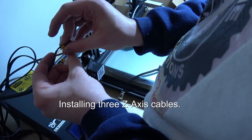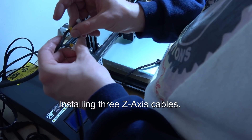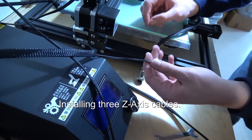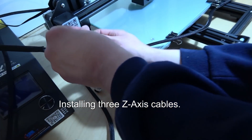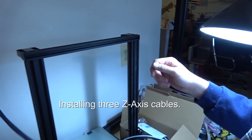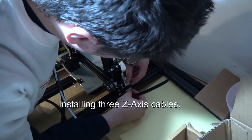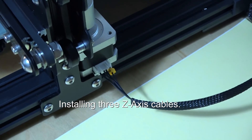There are three Z cables but they are different sizes and shapes. The big connectors are always the stepper motor and the little ones are for the switches. The third one is on a cable by itself and goes all the way over to the Z motor on the other side — there are two Z motors. That connector goes right there on that Z motor.